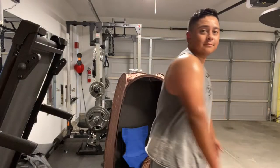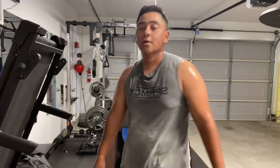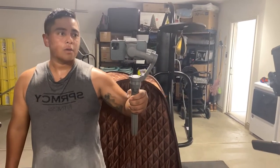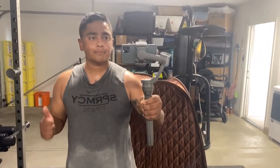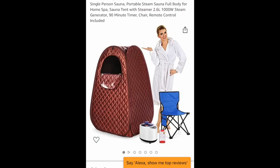After only being in the sauna for 10 minutes, these are the end results. I absolutely love it — I think it's a great addition to my garage gym, and it could be for you as well. The retail price right now is $169.99 and you can get it by clicking on my Amazon affiliate link in the description below.